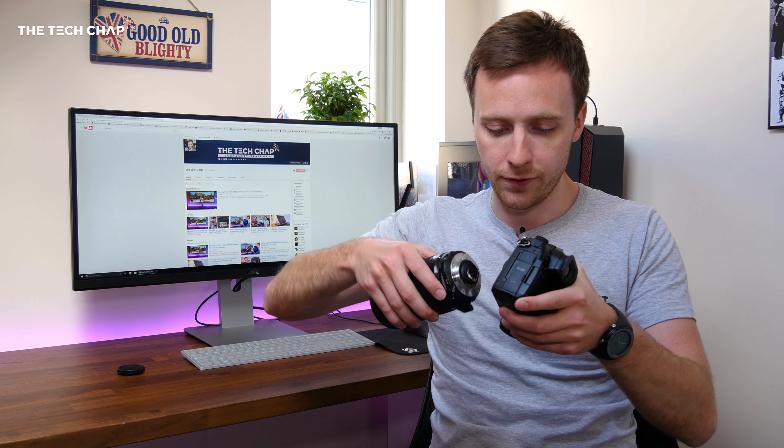The reason for that is this. This is the Sigma 18-35 lens with a Metabones XL 0.64x speed boost adapter, and it doesn't work with the GH5. It does with the GH4, which is what I'm shooting this video with, but let me show you what happens right now if I attach the Sigma with this adapter to the GH5.